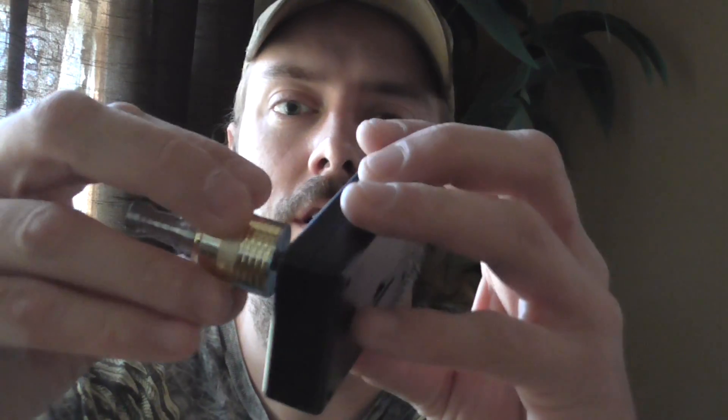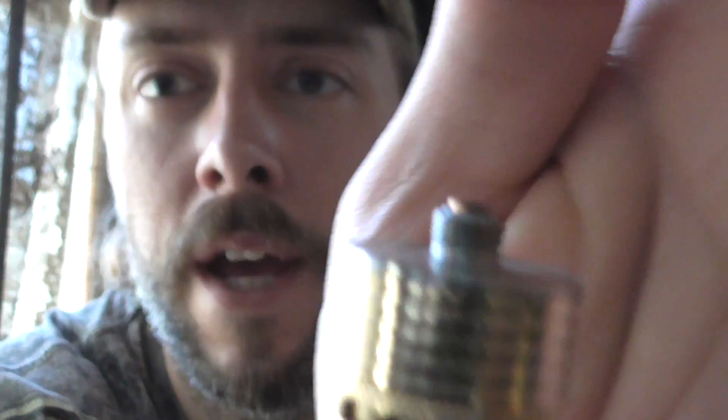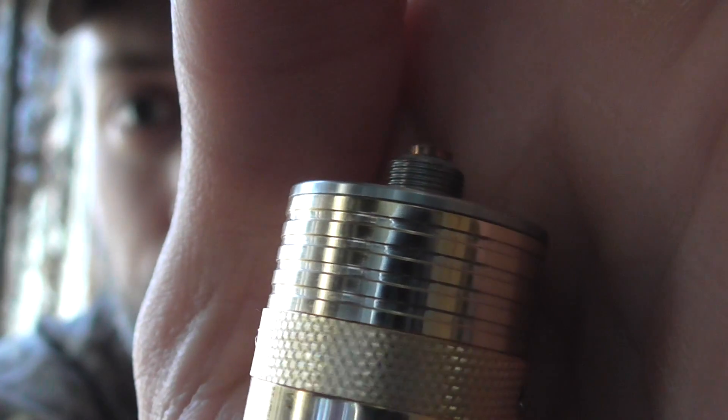We're going to put this on here because we're going to be rebuilding the coil on it too. But I want to look at the pin right there — that's a copper contact, copper 510 connecting pin right there. That's even more conductive than the other stuff they use, brass and all that. This is an actual copper pin. I mean, that's pretty good. This thing is pretty cheap on FastTech.